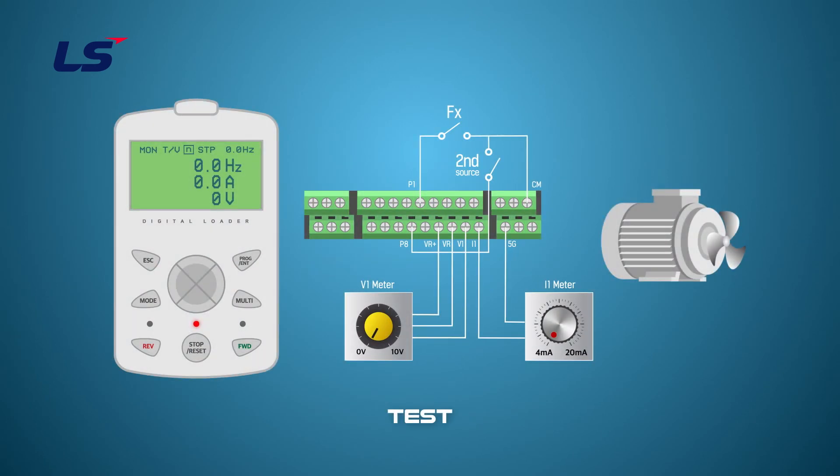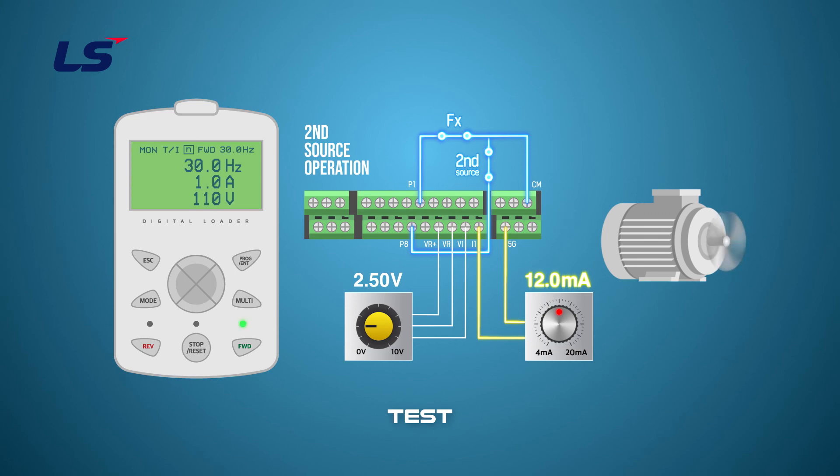Let's test it. Set the multifunction input terminal P8 as second source, and set the operation command as a terminal. The frequency command of the basic operation will be set as the voltage command, and the frequency command of the second operation will be set to the current command. In this case, set the voltage command as 2.5 volts to 15 hertz, and set the current command as 12 milliamps. To start the operation, turn terminal P1 on. Then the frequency of the basic operation runs at 15 hertz, because terminal P8 is off. Switch terminal P8 on — the frequency command changes to current, and operating speed changes to 30 hertz. Turn terminal P8 off again, and then the driving speed returns to 15 hertz, which is the frequency of basic operation.